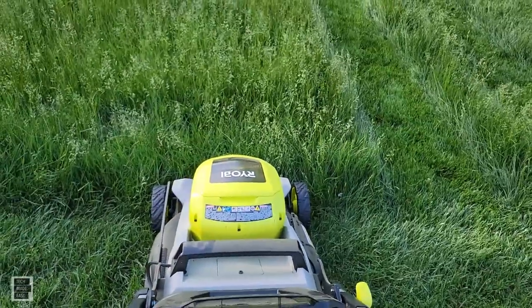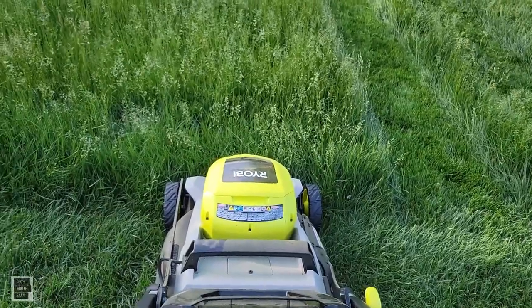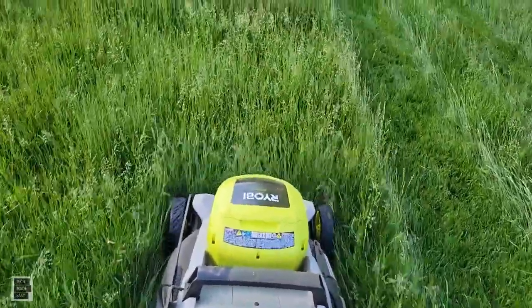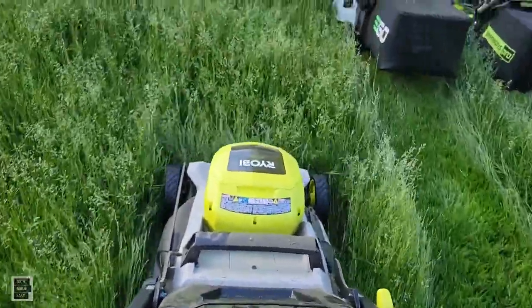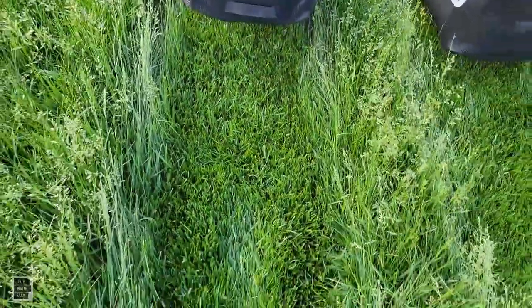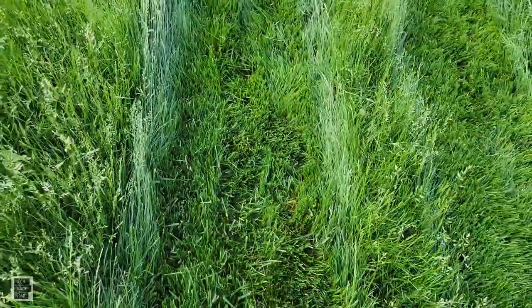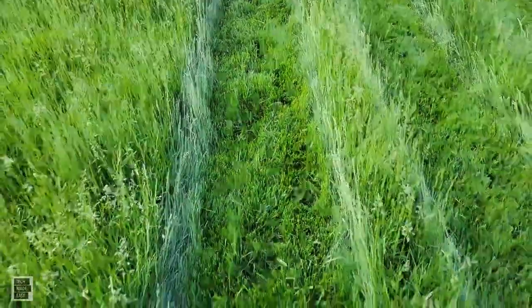Let's do the Ryobi. Again, we cut on a seven and we do have more mohawks. I'm going to step back and take a good look. It looks like the EGO won this one with definitely a better cut in the middle — I'm not worried about where the wheels were.